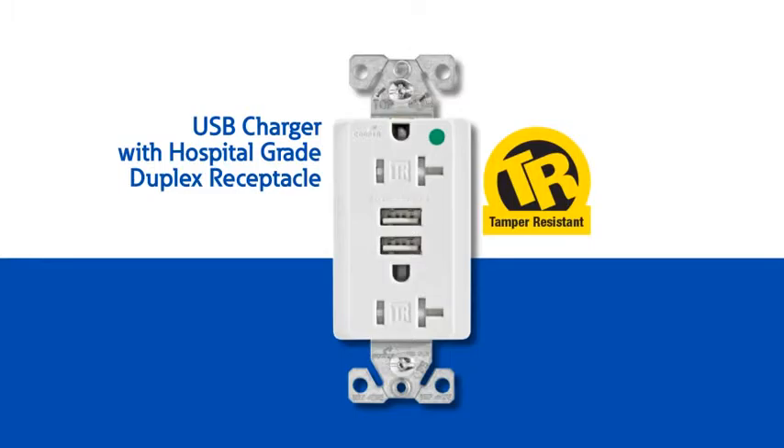The last member of the USB family is the USB charger with hospital grade duplex receptacle. This innovative product has all of the same great features of the USB charger duplex receptacle and is rated for a hospital setting.